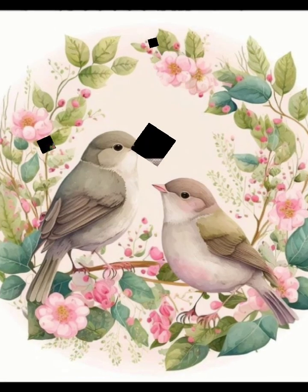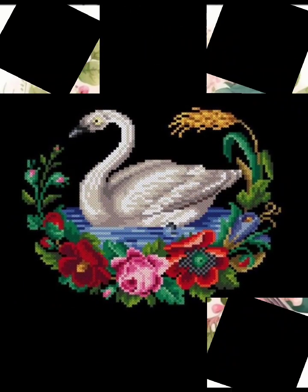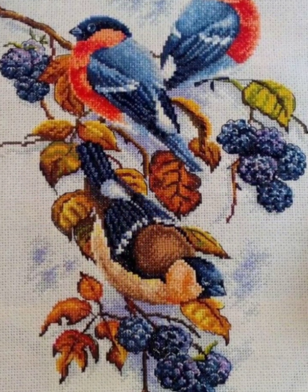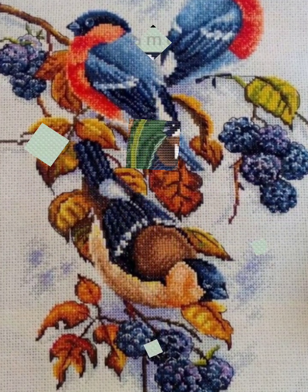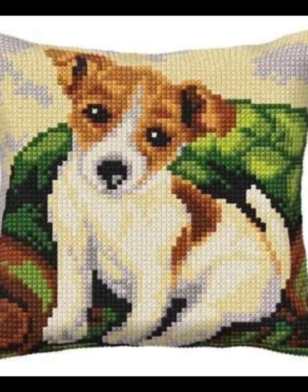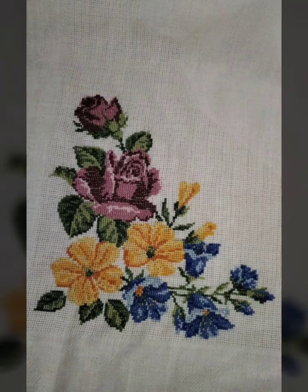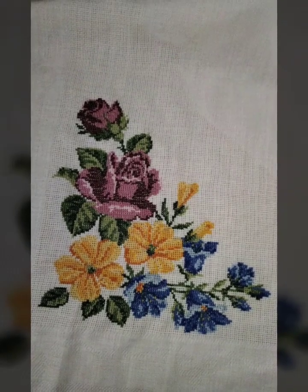You can share these designs with your friends and family members. You can also take a screenshot and save them in your gallery. These designs you can make on your prayer mats, t-shirts, tops, cardigans, and sweaters.